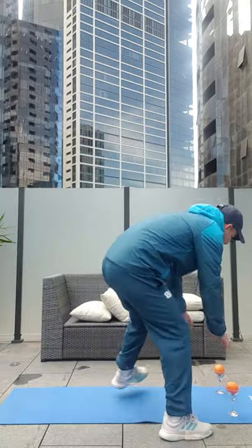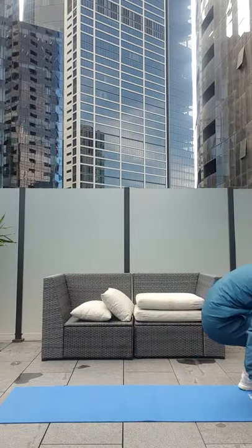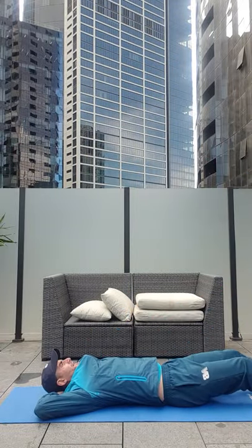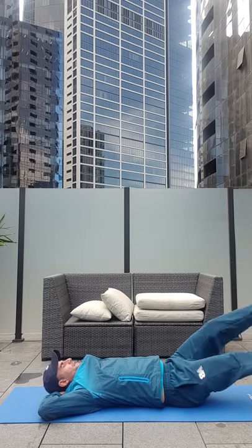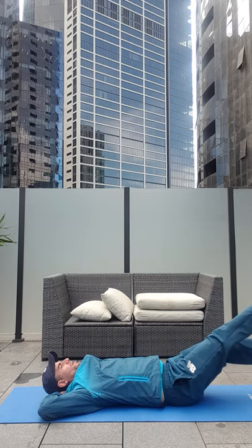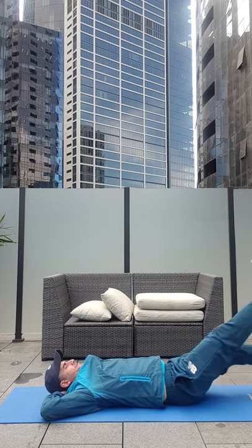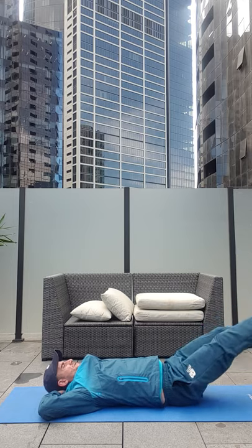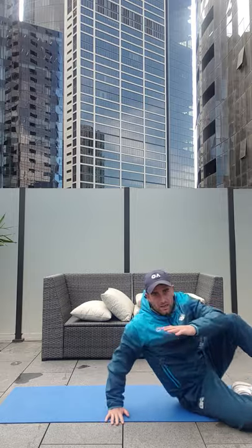After that, we're going to go for some flutter kicks. What we're going to do here is we're going to lie down. You want to try to have your hands below your head, keep your legs straight and try to engage your core muscles. Do this for a minute, keep your legs straight. You want to try to keep your lower back in contact with the ground. Do this for a minute, three sets of one minute each.